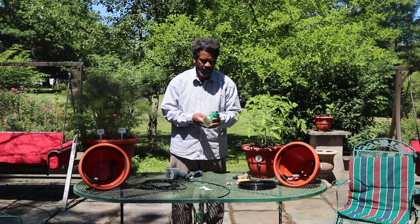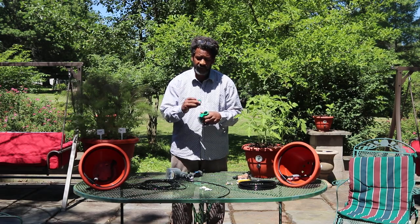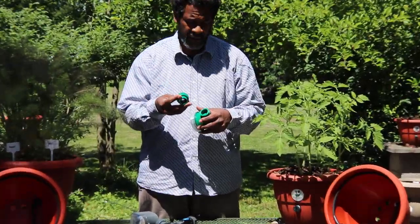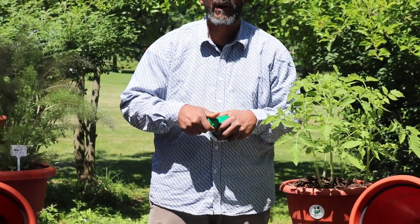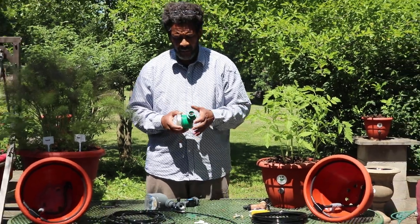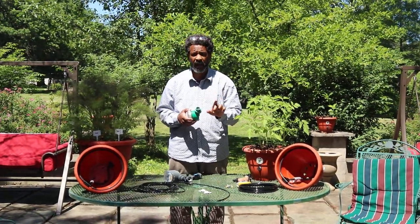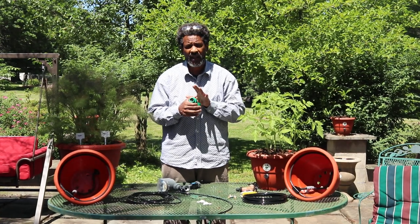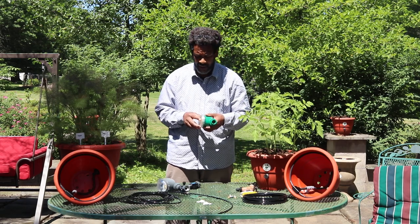The timer can be broken down. When you remove this and take it off, you'll have access to a filter in your timer. The filter is there to filter out all the particulates that are in your watering system, because if you have a lot of debris coming into your watering system, it will clog it up. That's why we highly recommend a filter. We're also developing pre-filters, but we'll talk about that at a later time.